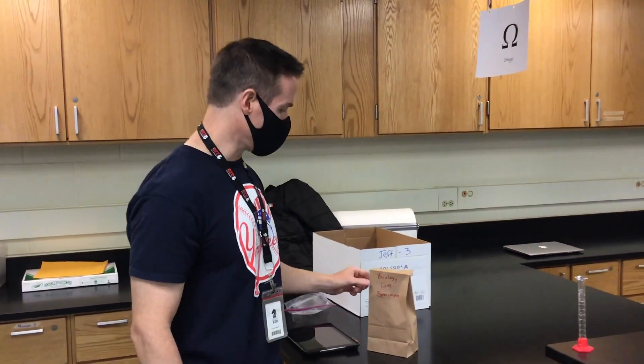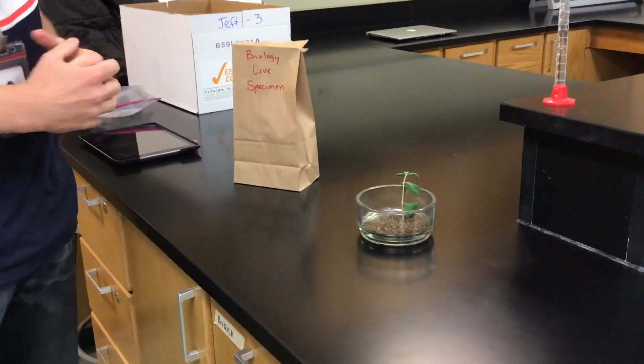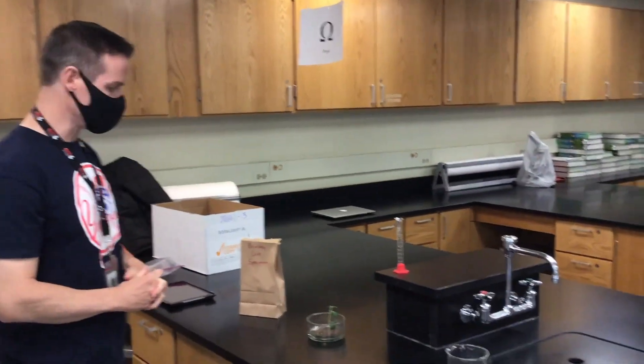So you guys picked up your biology live specimen bags and we are going to have all of you set up your specimens. So what we're going to do today is demo how you will set up your specimens. Mr. Kedzie will be reading directions as I demo what you guys are going to do.